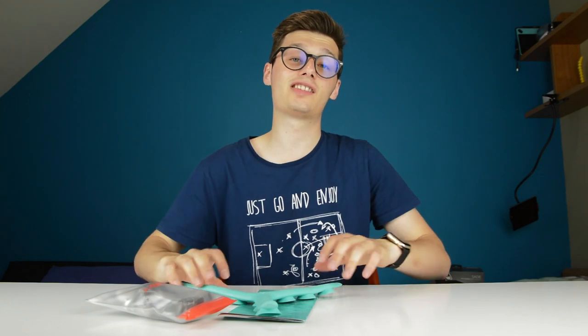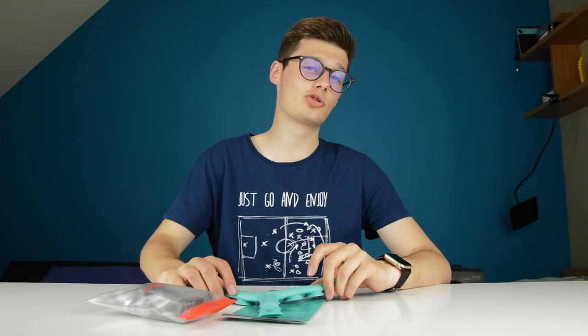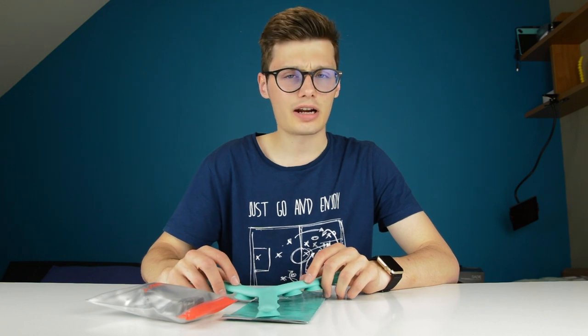Hi, I'm Simon from the Red Ferret. Before we start this video, I want to ask you to subscribe to stay updated on our latest, greatest, coolest, nicest, most epic content on the whole of YouTube. Let's get cracking with the video.